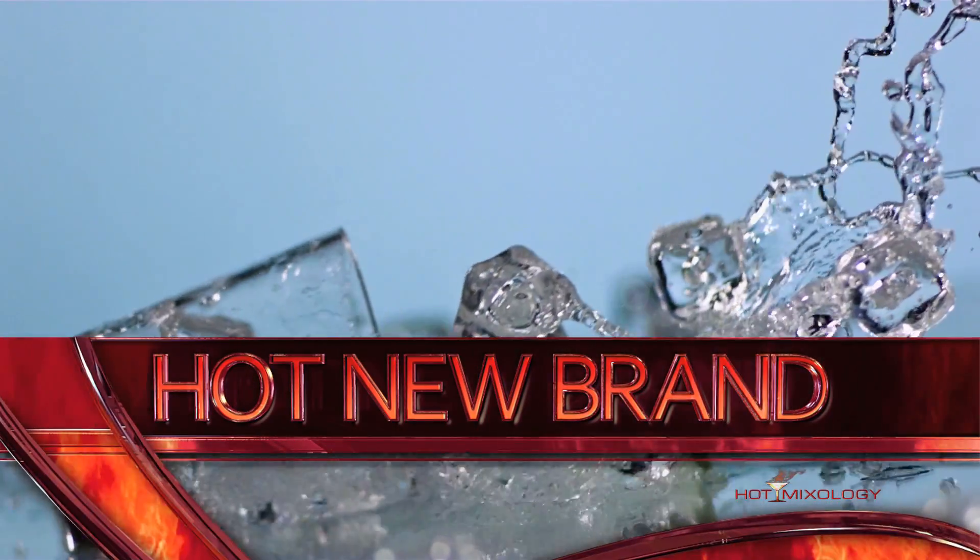Hot Mixology, hot new brand! Playing with our cocktails here — a great way to do it.